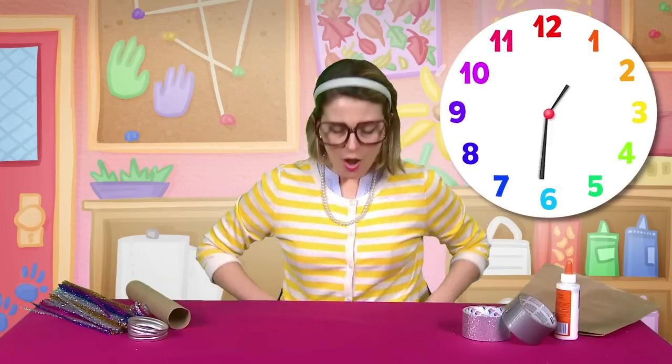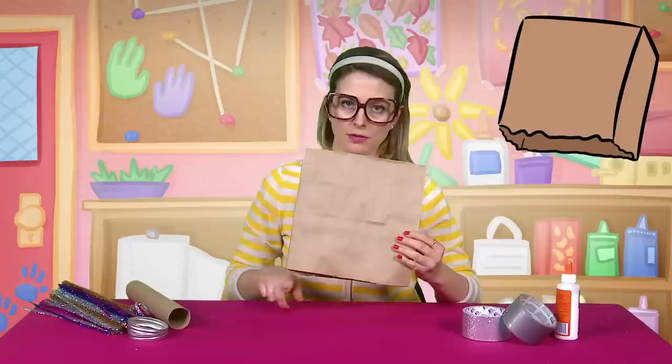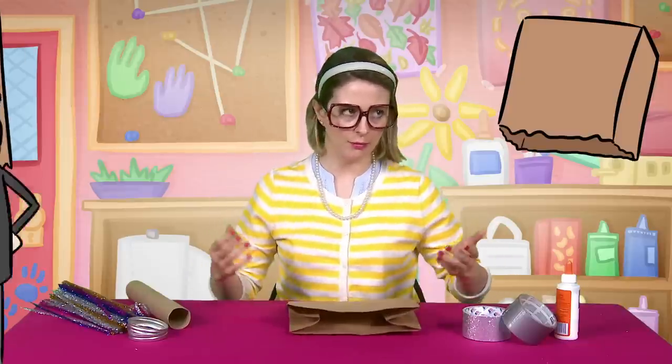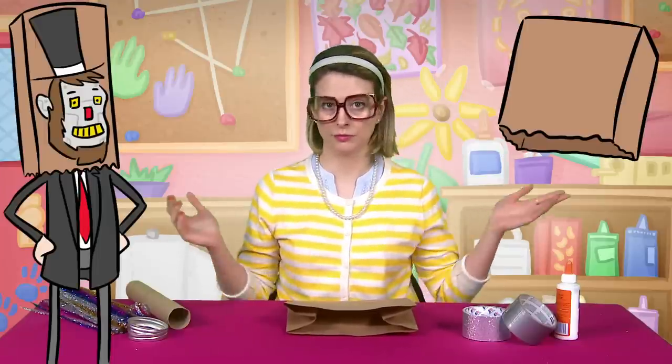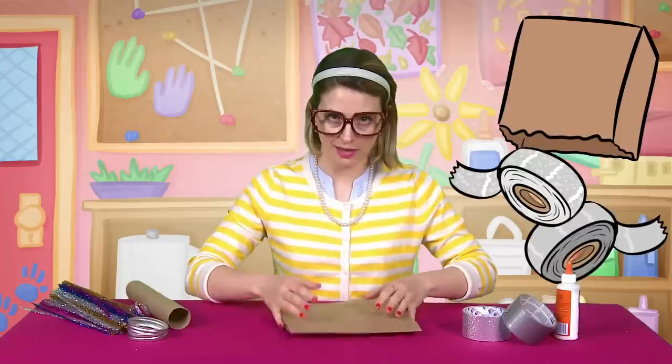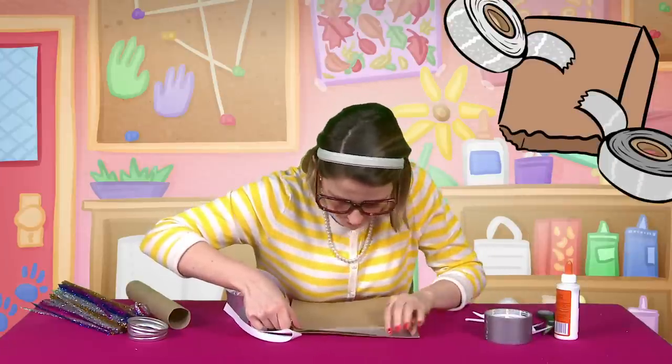Does anybody have the time? What time is it? I know what time it is — it's time to start making this craft! So first thing, we got a paper bag and I just trimmed off the bottom here, because I didn't want it to be too tall. You don't want to look like Abraham Lincoln wearing a stovepipe hat as a robot. I'm just going to start covering this in some duct tape, making it look awesome, covering every little bit of my bag.